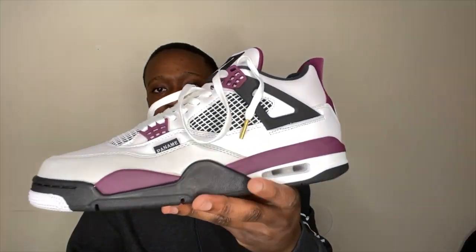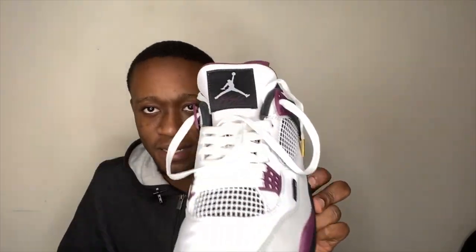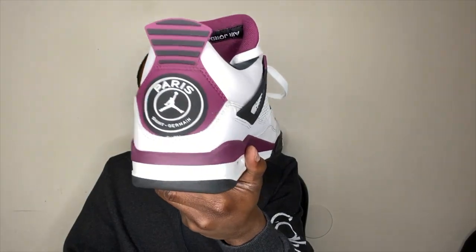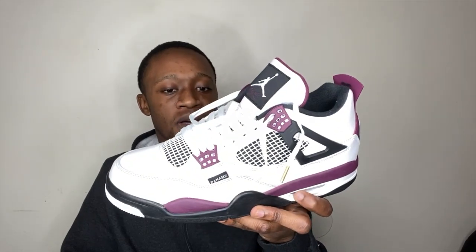And of course it comes with a little thank you card — put that right there. Look at them, y'all — look at this pair, it's amazing. Comes with the right Jumpman and everything. The back says Paris and at the bottom it says Saint-Germain. This kind of reminds me of the StockX pair — if we go on StockX it's practically the same thing.